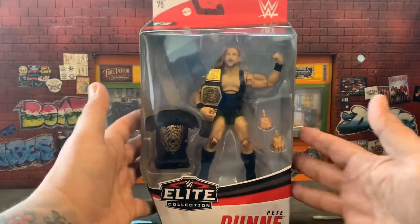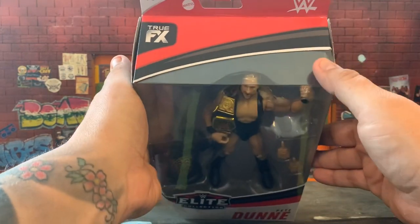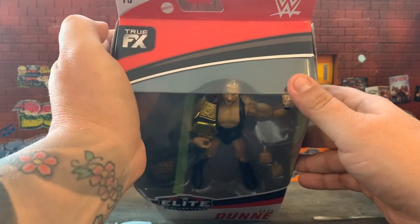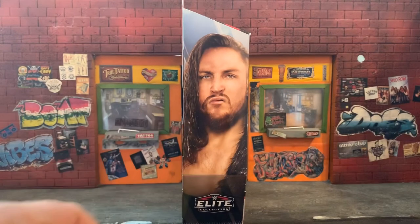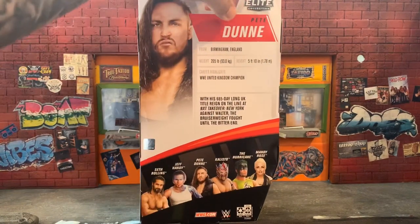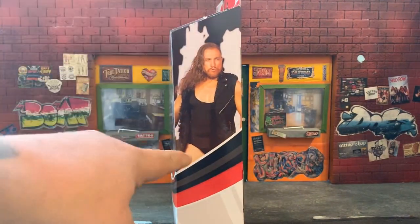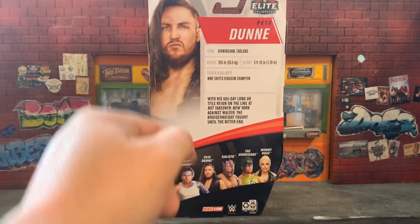At the top you've got the WWE logo, to the right the Mattel logo, and the TrueFX logo — it says Series 75. You get a good shot of Pete Dunne looking really brooding, and then of course the Elite Collection logo. On the side, there's another shot of him just kind of staring off.